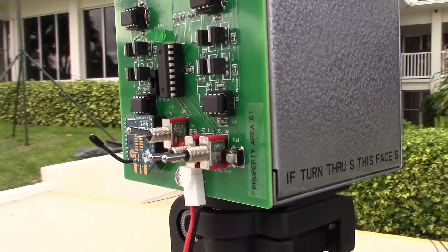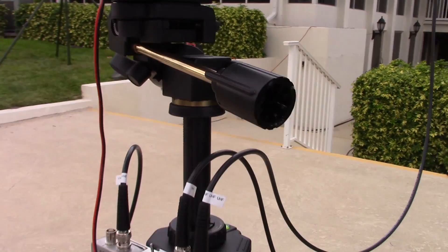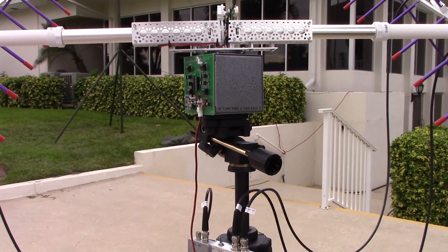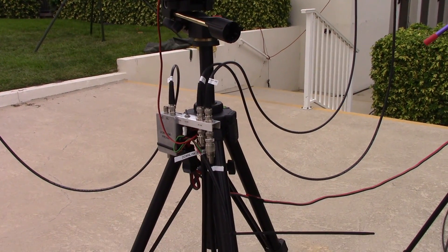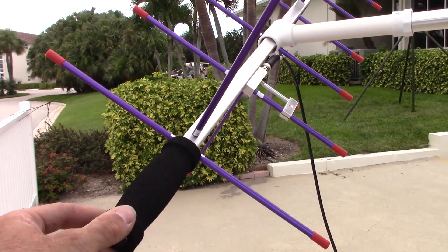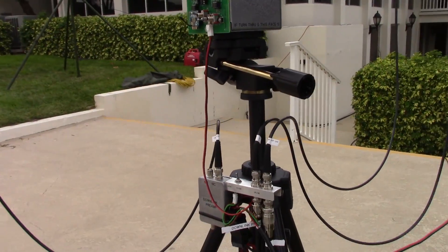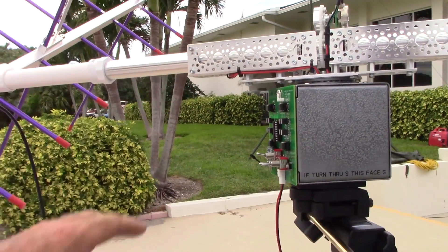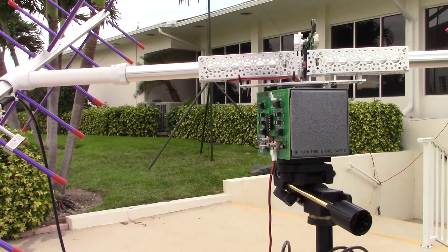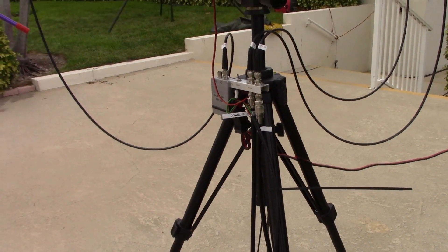Jerry confirms he had to solder the entire circuit board himself. Mark has made the design very clear — the kit isn't available per se, but the schematics, plans, and circuit board are available online. The antennas are Arrow antennas, which you could also use handheld. All the mechanical components were purchased from a robot shop and assembled to personal preference.